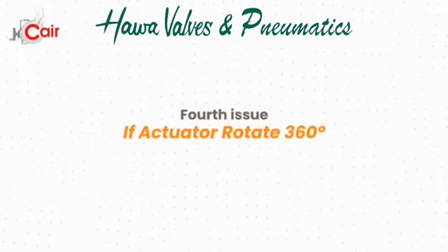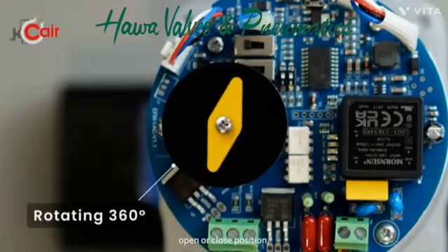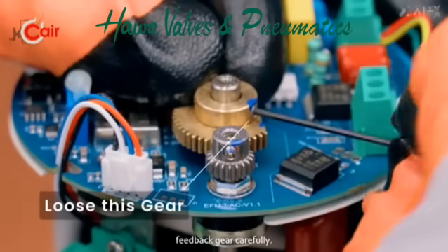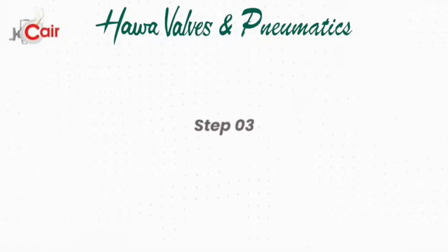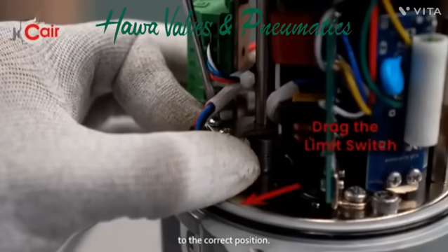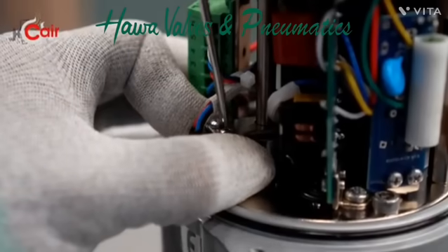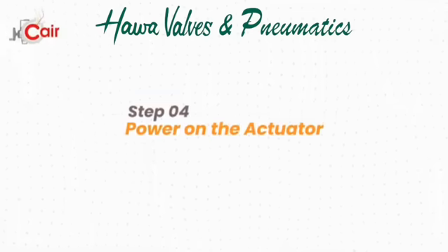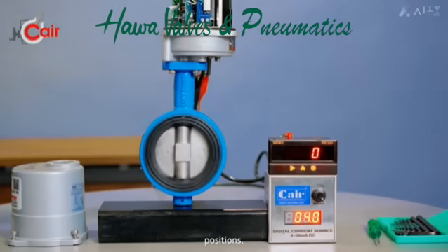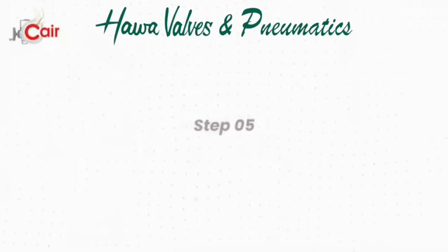Fourth issue — if your actuator rotates a full 360 degrees and doesn't stop at the open or closed position: Step 1, turn off the power before adjusting. Step 2, loosen the feedback gear carefully. Step 3, loosen the limit switch screws, adjust the limit switch to the correct position, and re-tighten the screws. Step 4, power on the actuator, give the close command, and check if it stops correctly at the closed position — the red LED should turn on. This confirms the issue is resolved.